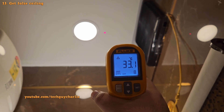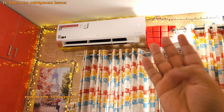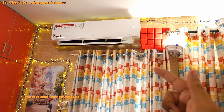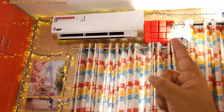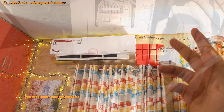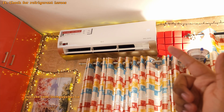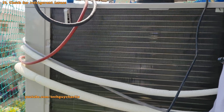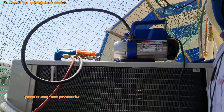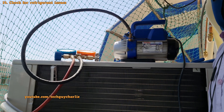Even after all these steps — clean condenser, evaporator, blower, filters, high fan speed, and no air leaks — if your AC still can't cool your room, there might be three possibilities. Number one: your AC might be undersized for your room. Secondly, one of the refrigerant lines might be kinked. Or lastly, you might have refrigerant-related issues — like being low on charge, or having contaminants in the refrigerant itself. If you haven't pulled a vacuum during installation, you'll have air and moisture mixed in with the refrigerant, which impacts performance. Always make sure the AC techs pull a vacuum before releasing the gas in the outdoor unit during installation.